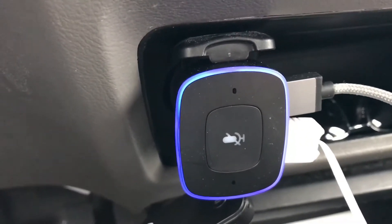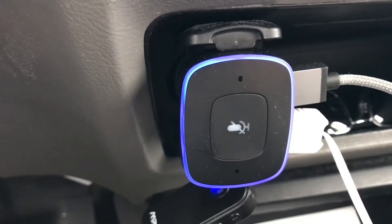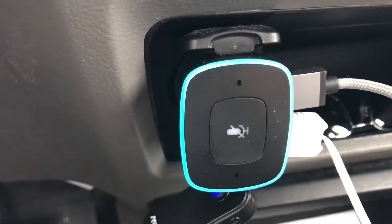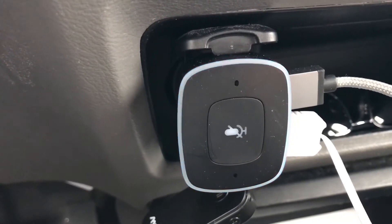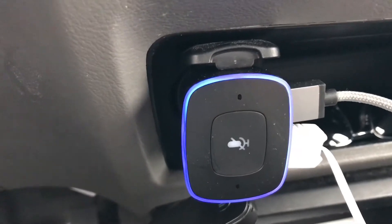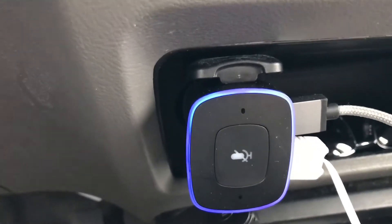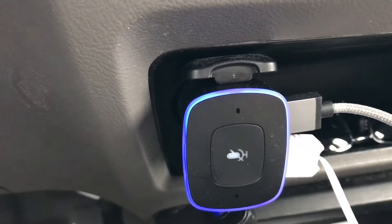Some interesting things you can do with this that you can't do with regular Echoes in your house — things like asking Alexa for directions to the closest Tim Hortons. A notification comes down from the Roav Viva app, it translates what you said and then pushes it over into Android Google Navigation or Apple Maps, and then it'll navigate you there, which is great.